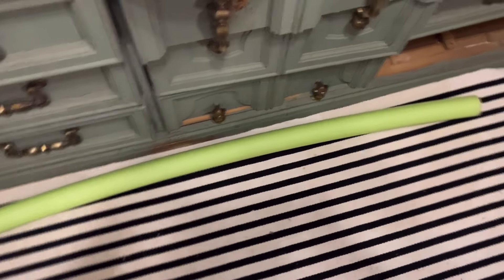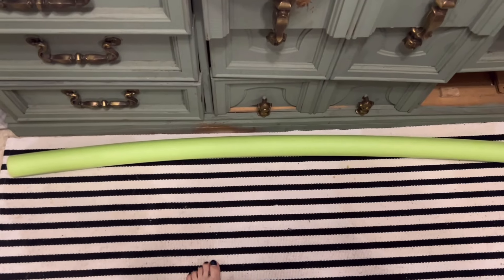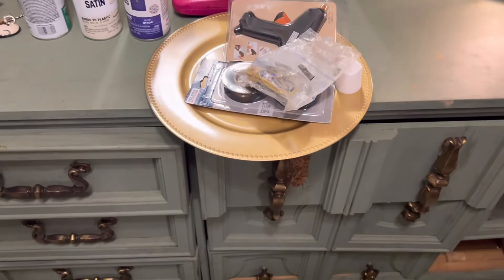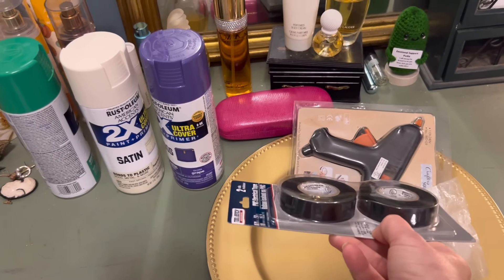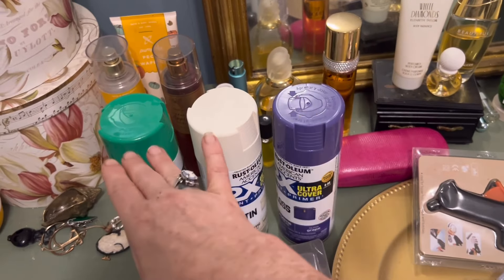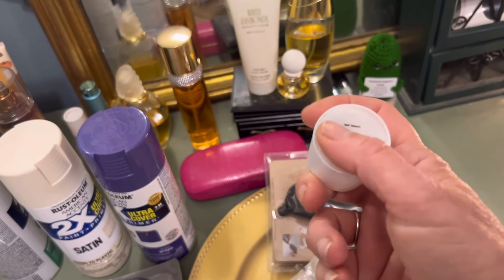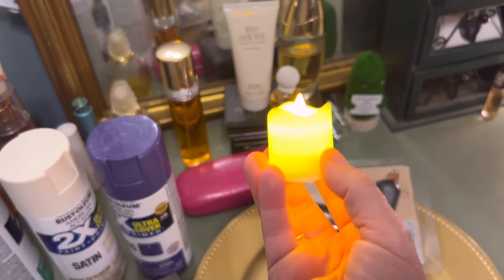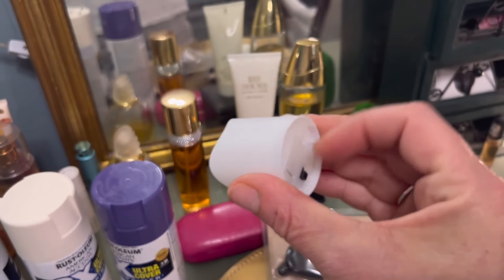You're going to need a pool noodle for all three projects. For one set you're going to need one candle, a charger plate, and for this particular project you're going to need duct tape. I'm doing a Beetlejuice themed one. You're also going to need some rubber bands and these kind of lights — you can choose a different kind but I prefer a smaller one. It's 12 of them on Temu for about six bucks.